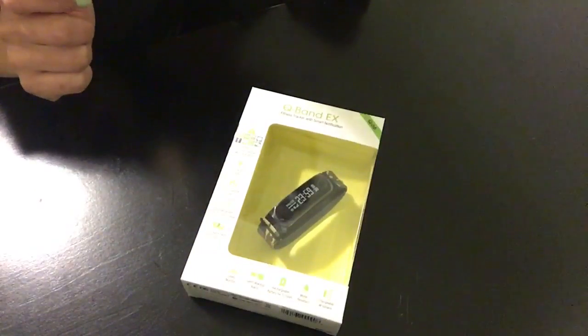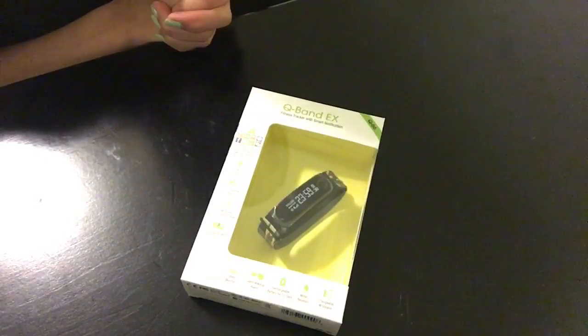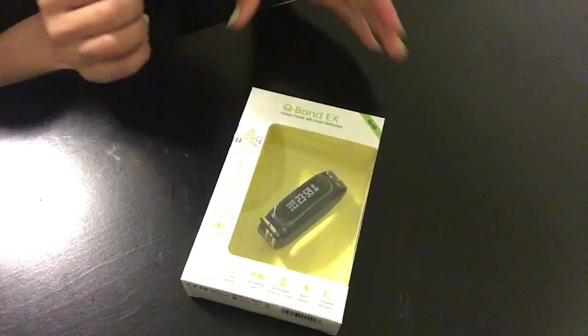Hey there guys, welcome back to my channel. Twinleash here. As promised, I am here again. This time around, I've brought you a Q-Band — it's the Q66.